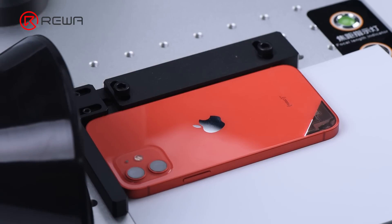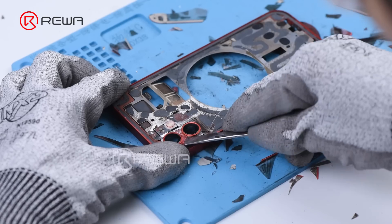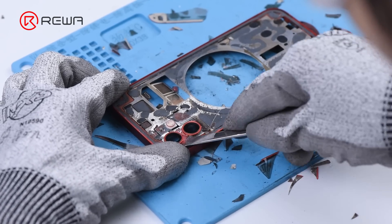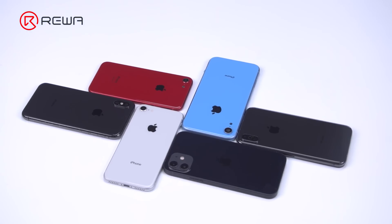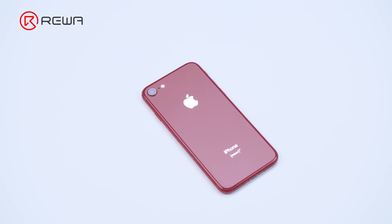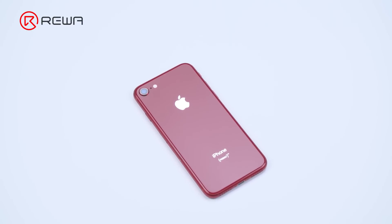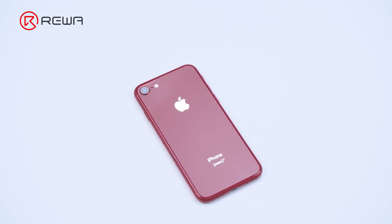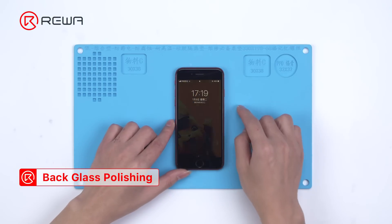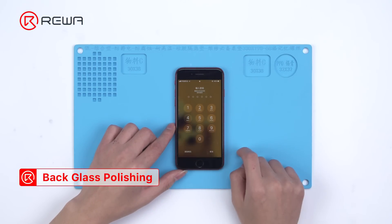The back glass refurbishment has always been a difficulty. The current refurbishment method is to replace the rear cover directly, or replace the back glass with a laser machine. Refurbishing with the polishing and grinding machine can keep the original back cover of the phone, which not only helps refurbishing factories improve efficiency, but also helps resell refurbished phones. We will now use the machine to remove the scratches on the back glass of iPhone 8.